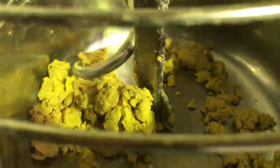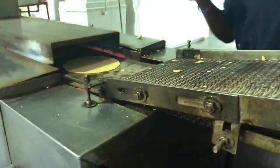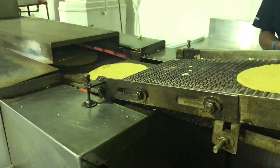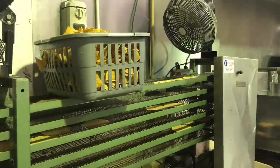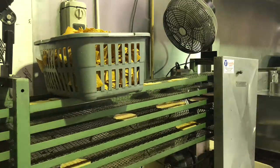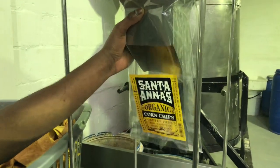From there it gets mixed in a mixer with a little bit of salt, and we add a little bit of extra calcium or sodium at the end just to extend the shelf life a little bit. From there it goes through our tortilla machine that we imported from Mexico. This basically shapes the tortillas and bakes them as well, so at the end it comes out as a fully usable tortilla, which we then either package and sell as tortillas or turn into corn chips.